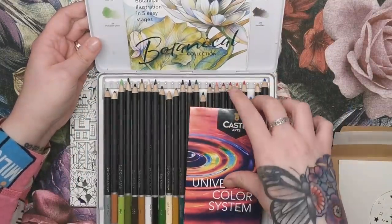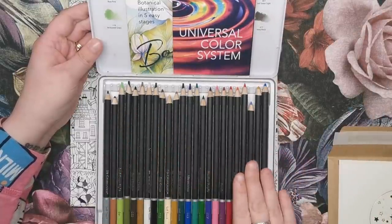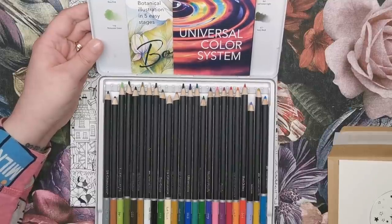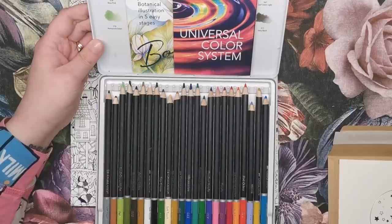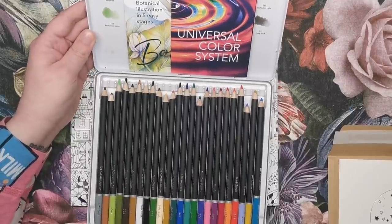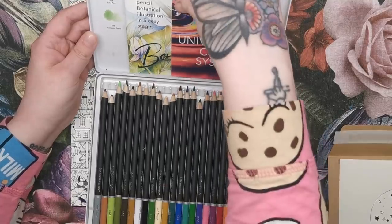I have been using them on the Worlds of Wonder colouring book and I will show you that page very soon. Have a look at my Castle Arts review if you don't know about these pencils. They are harder than Prismacolor, so they require a bit of a different technique. You need to do lots of light layers and light pressure to build up the colour. But they are really nice to use and really saturated as well.